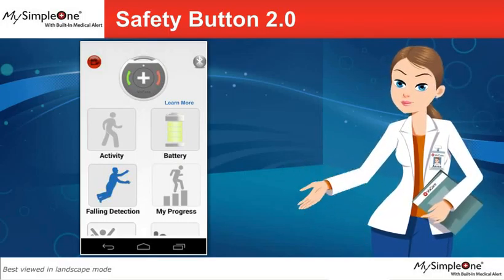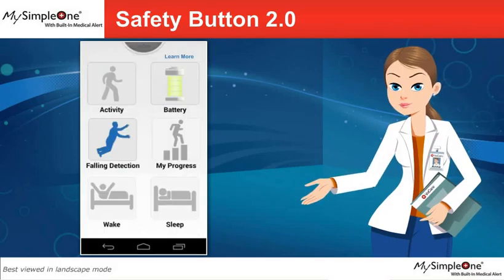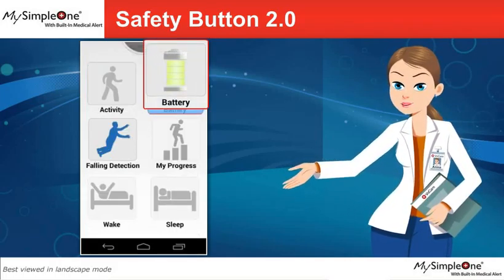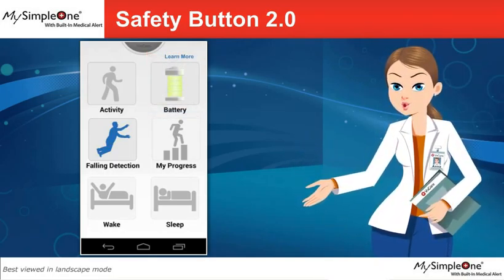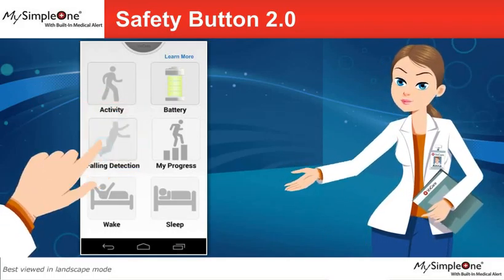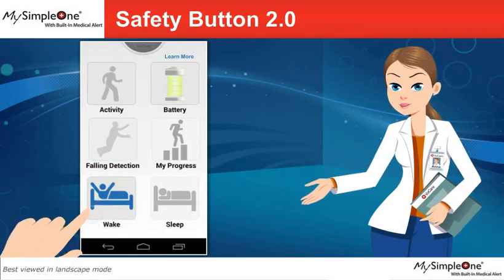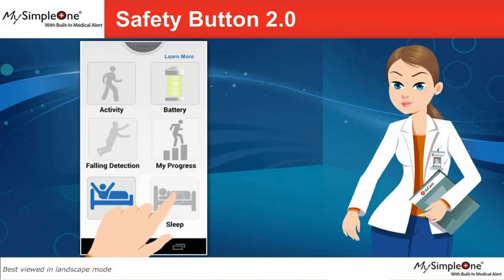The safety button application on your smartphone comes with some very important features. The battery button shows the battery level. You can enable or disable fall detection by simply clicking on the Fall Detection button. Make sure that you click the Wake button while you are awake and click the Sleep button just before you go to sleep.